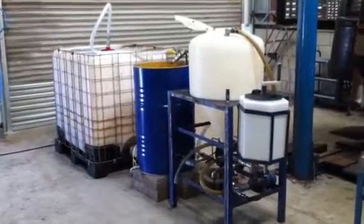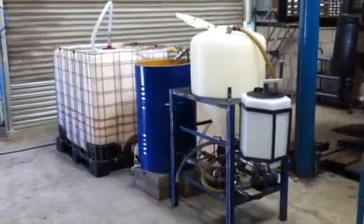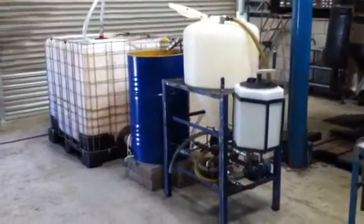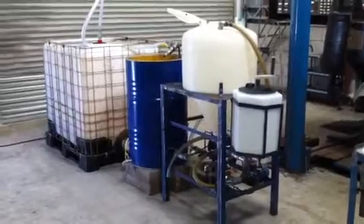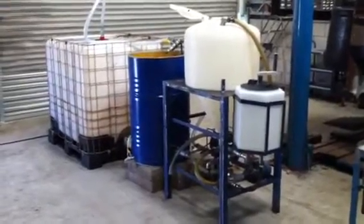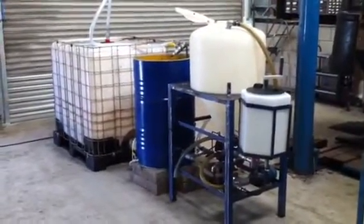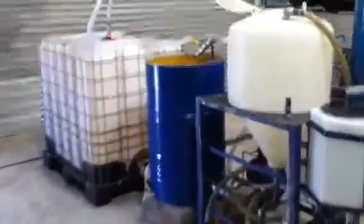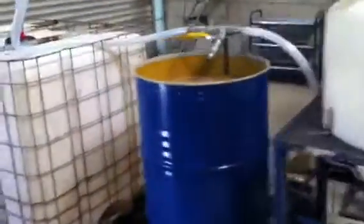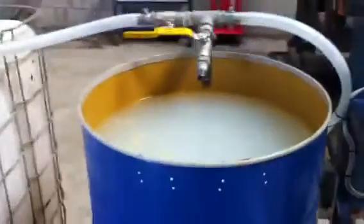This is the waste vegetable oil reactor that I'm selling on eBay at the moment, just to give you a quick demonstration of what it can do. It's not just a reactor — I think it's a complete solution, because what you can do is filter your waste vegetable oil into this tank.